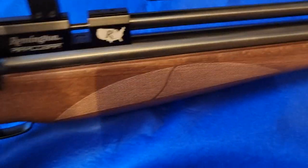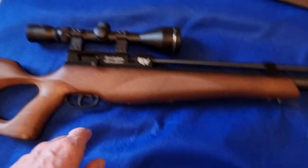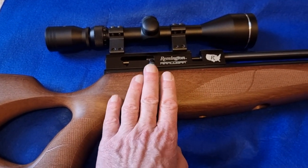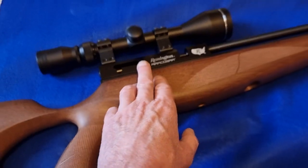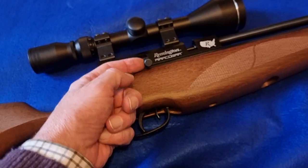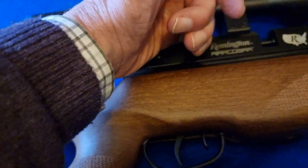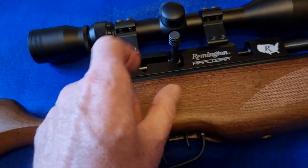This thing shoots really well — it's very, very nice. While I'm not a particularly big fan of pull-back bolt mechanisms — I wasn't keen on them on the BSA Super 10 or the old Theobans, or for that matter the Priest, though when the Prophet came out with the side lever it was a vast improvement — one thing this has going for it is a really quite long bolt, so it's actually very easy to pull back. It's very simple to cycle and a very sweet rifle to cycle.